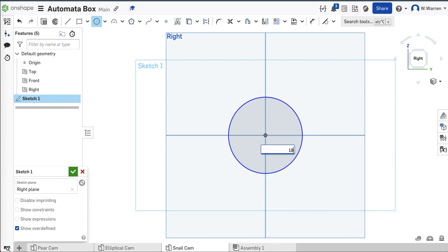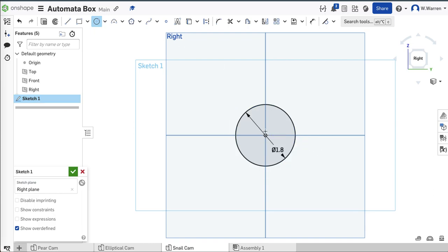How about a 1.8-inch circle? These numbers are variable. And then something smaller — maybe 1.5-ish, 1.5-inch circle, maybe 1.4. I'm going to go a little smaller than that. Let me grab that dimension and change it to maybe 1.3.